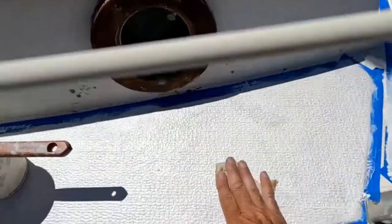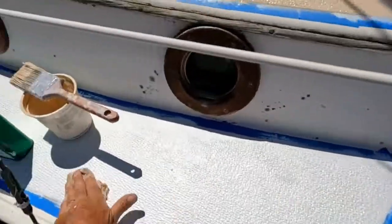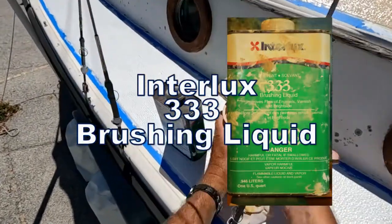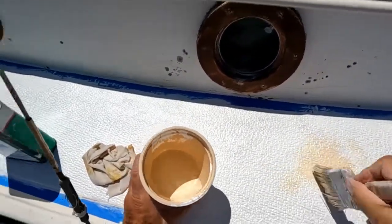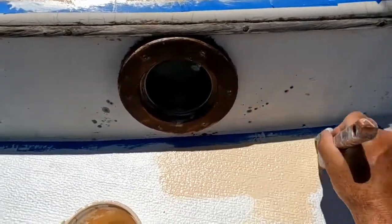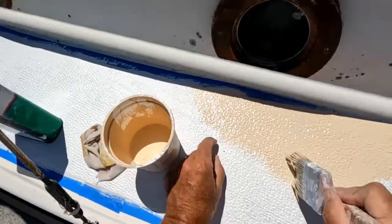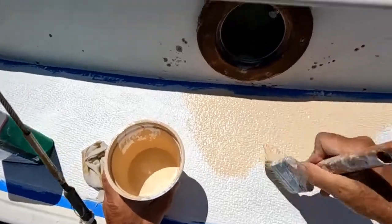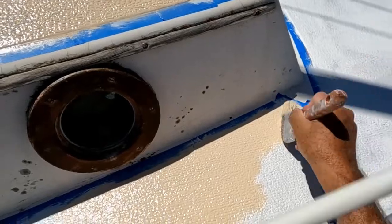I made it over to the starboard side, wiping on some of this 333 brushing fluid — I highly recommend that. I had a little bit of paint left on the brush, but not enough, so I was just trying to work it in. There's a gob of goo there.